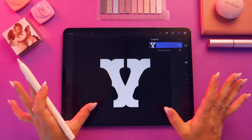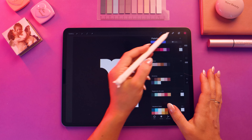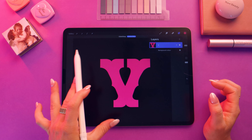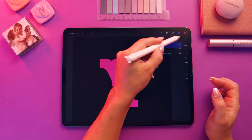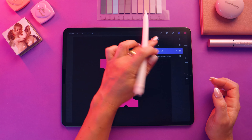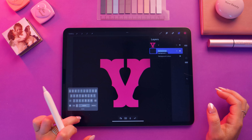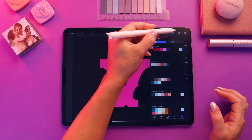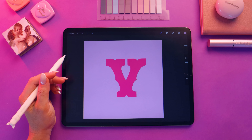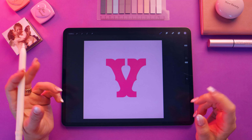The next thing I'm going to do is change the color of the letter to that pink color from the color swatches. Then I'm going to create a new layer for the background color, tap on new layer, drag this layer underneath, rename it 'background', and fill the entire layer with that lilac color. You should have something that looks like this. Now we can move on to the next part where we add the 3D effect.